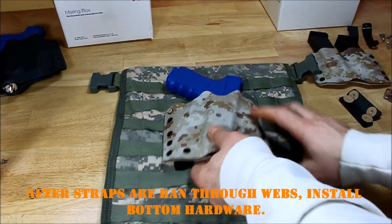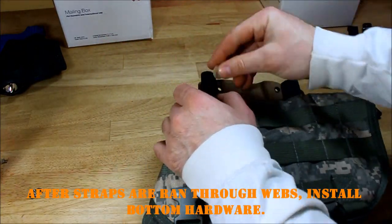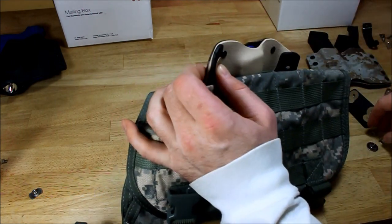After you've got them run through the webbings, then line up your hardware and mount them.